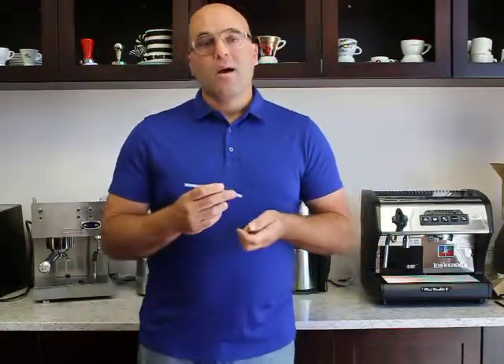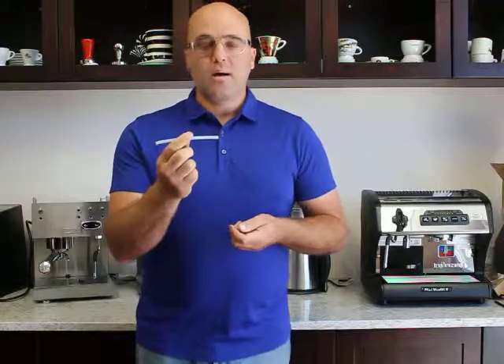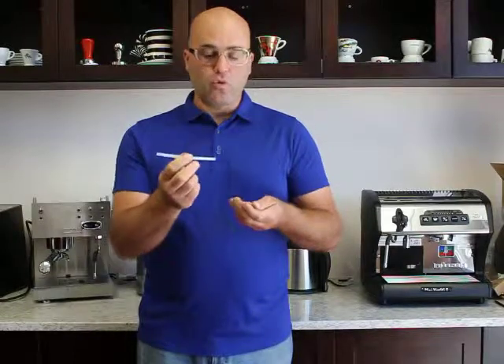Hi there, Jim Picanich with First Line Equipment. I hope you're having a good day today — maybe not, because you're watching this video and your Teflon pipe inside your espresso machine is leaking. There are a lot of different types of espresso machines that have these Teflon tubes, which are food grade.